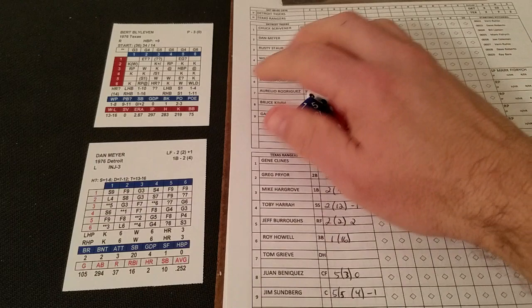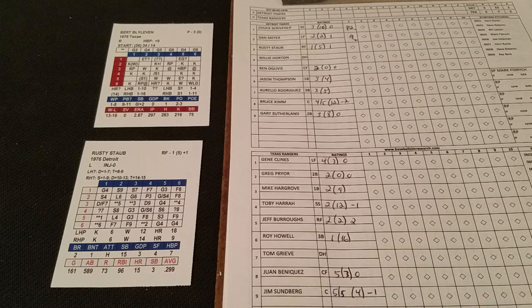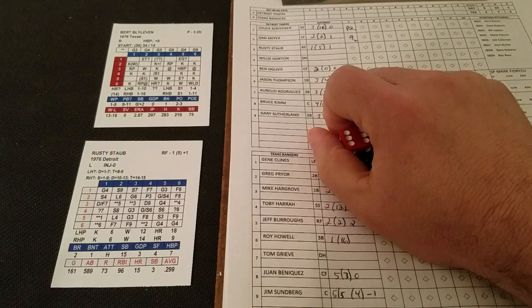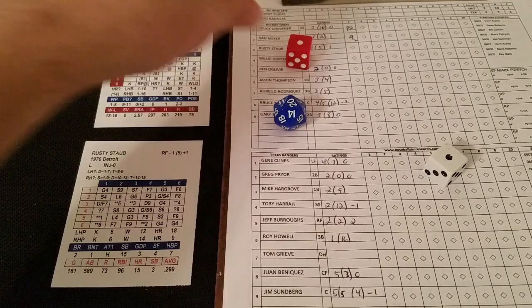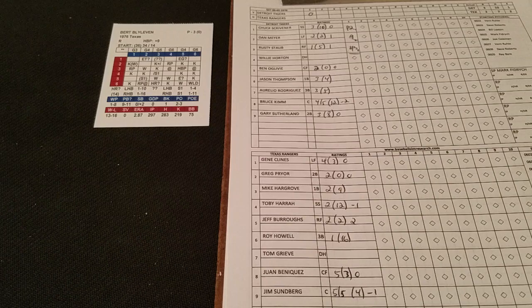Dan Meyer, the left fielder, is next. We get a 6-1 — that's blank for Blyleven — on Meyer's card a 1-5 is a fly to right, so two down. That brings up Rusty Staub. A 6-4 is a potential strikeout — Staub's only a 6, and even with the stadium's plus-1 making him a 7, it's not nearly enough. We go to Staub's card and get a 1-1, that's a ground ball to second. Three up, three down go the Tigers in the first as Blyleven sets them down.